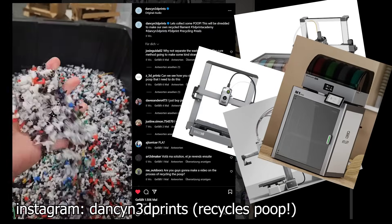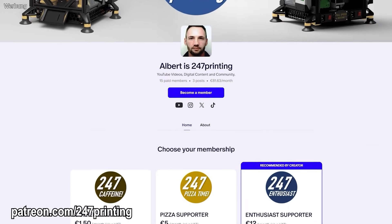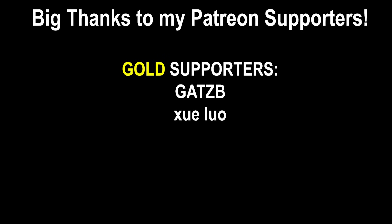If you liked this video, subscribe, ring the bell, give it a like and consider supporting me on Patreon. Servus and goodbye! Shoutout to our Gold Supporters, Gatsby and Julo!